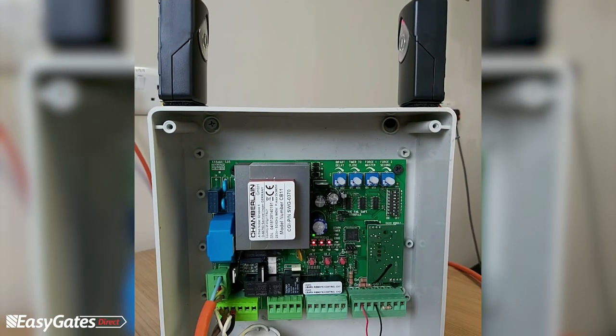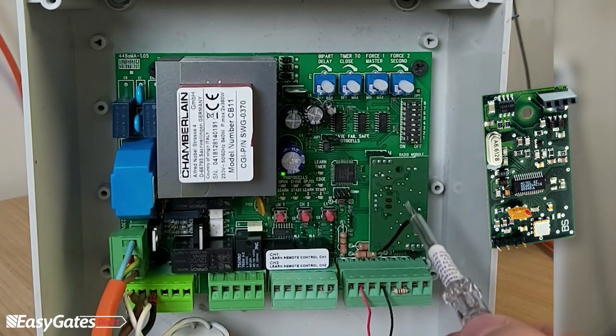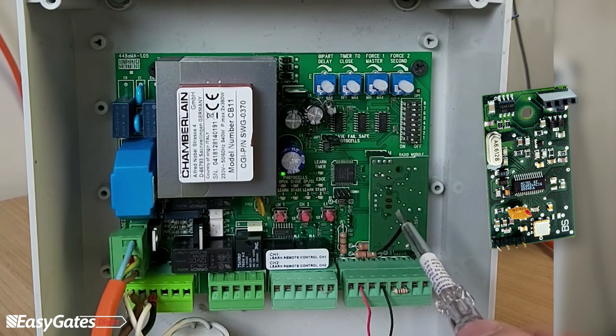You must also make sure the radio card is plugged in before attempting any programming, especially for remote controls. The radio card is supplied separately and plugs onto the four-pin connectors — the male and female connections at the top and bottom.